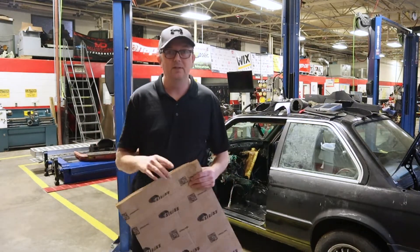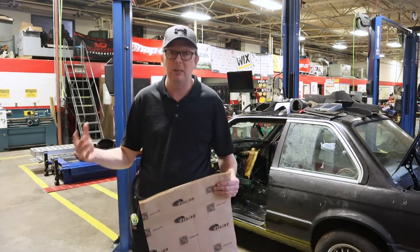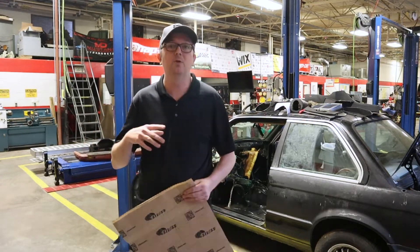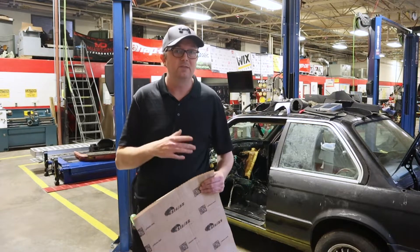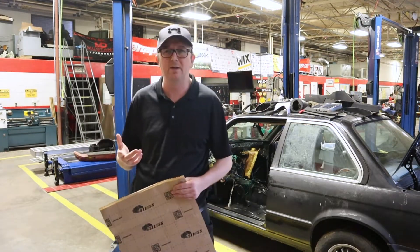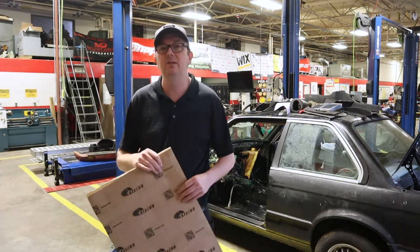I don't know if y'all know this, but I live in the southern United States — it gets very hot. It's going to be a black car with a dark interior, and we're going to have a very large engine in here, so development of heat is going to be a problem. This is one of the things I'm putting in here to pretty much get rid of some of that heat. This whole box, 65 square feet, I think weighs about 20 pounds — so it's not like the tarboards, you're not adding a whole lot of weight to the vehicle.